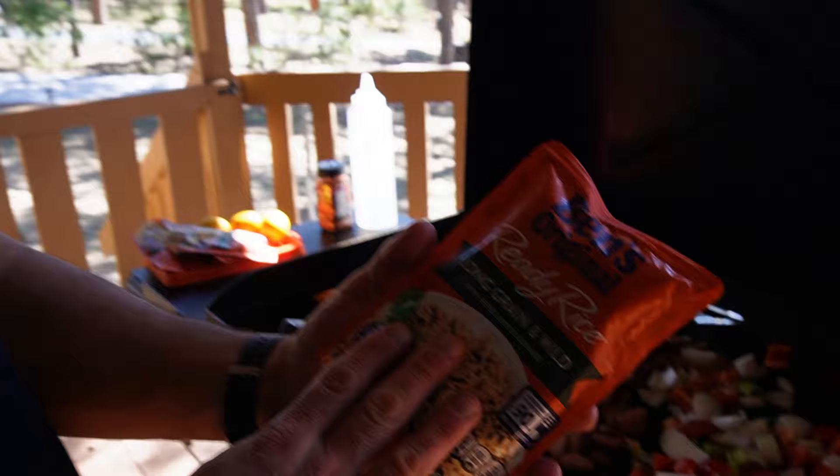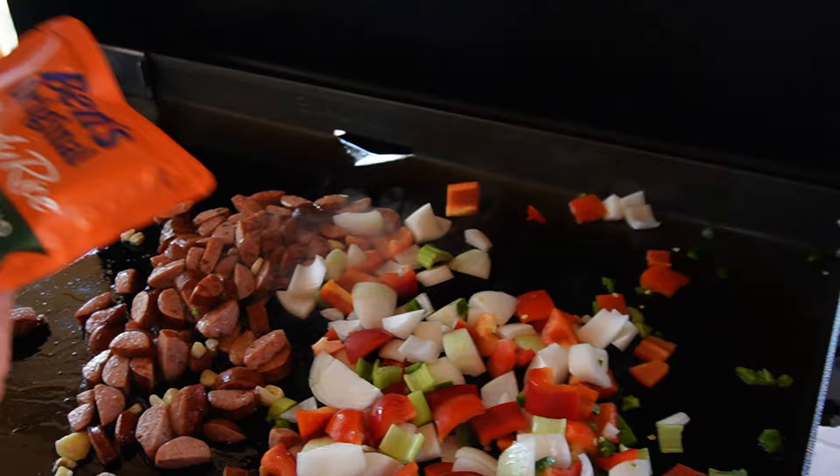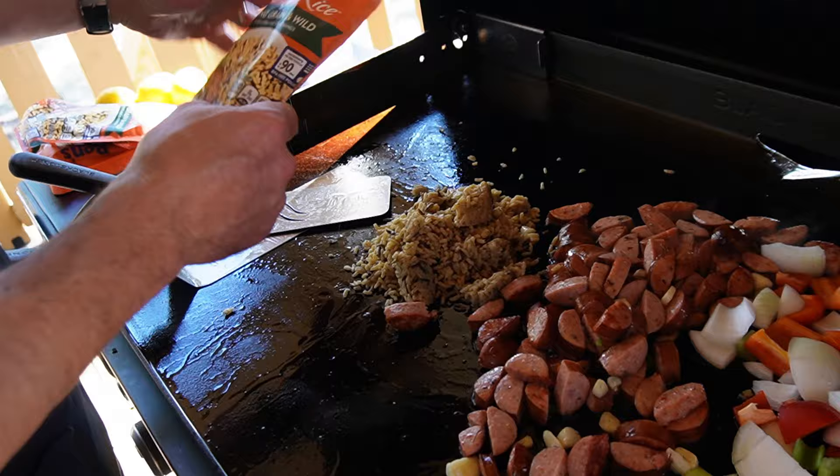A shortcut I use on the road: Uncle Ben's Ben's Ready Rice, long grain wild rice. Sometimes I'll go with jasmine or whatever they have, but I really like the long grain wild rice for this. If you've never used it before, it is pre-cooked rice — we want to warm it up and use those oils to give it a lot of flavor.